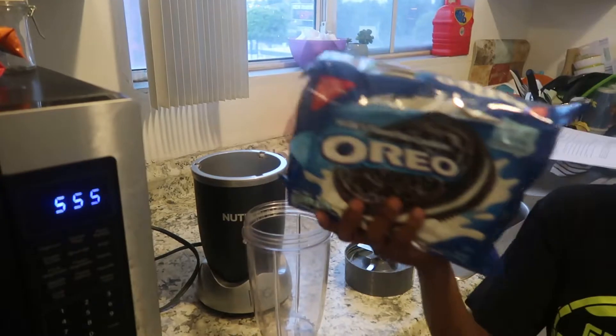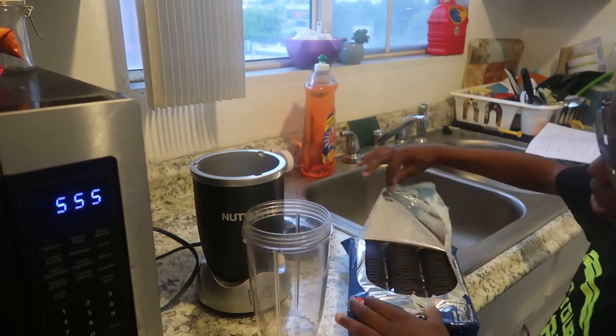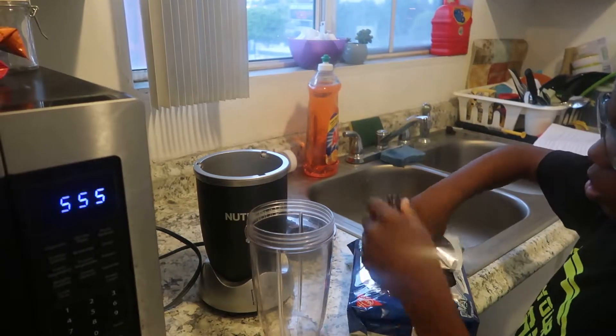First, we will put all the Oreos in the blender until they are all crushed. You can use a food processor, too.